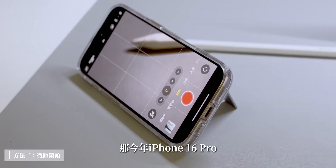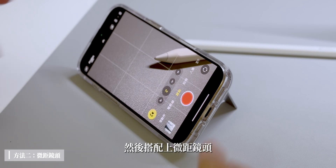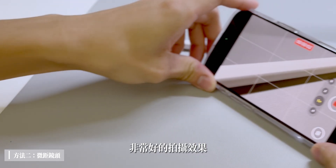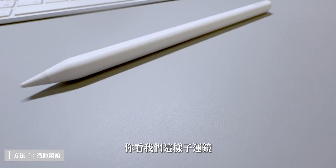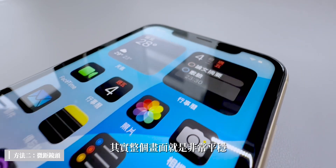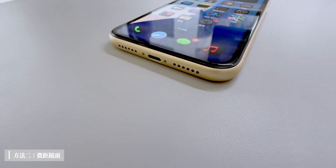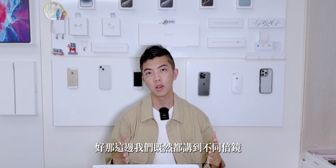除了透過相機倍率改變影子範圍，還可以善用微距鏡頭。今年iPhone 16 Pro的4800萬畫素超廣角鏡頭搭配微距鏡頭，在足夠光源下可以達到非常好的拍攝效果。結合Spigen手機殼的支架，這樣運鏡拍攝Apple Pencil或iPhone，整個畫面非常平穩，而且可以非常近距離拍攝。前提是光源要足夠，才不會有噪點產生。